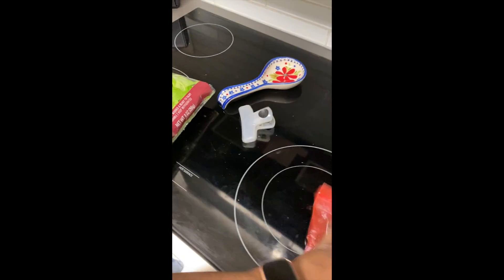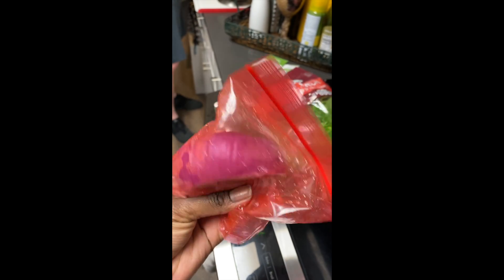We are going to sauté on this dough, but we're going to add red onion into it. Sliced red onion.